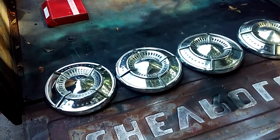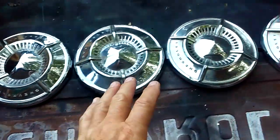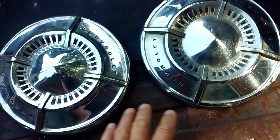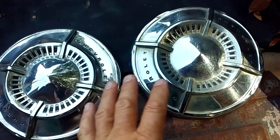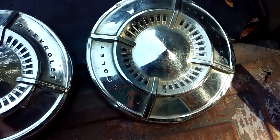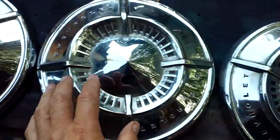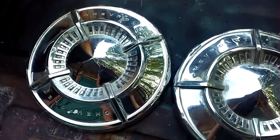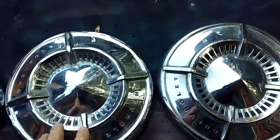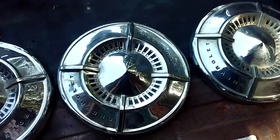I got a set of four hubcaps — the dog dish hubcaps for a '61 or '62 Bel Air or Biscayne. They are not perfect and they have not been cleaned. I've had this stuff for years. I'm a hoarder, a pack rat. I don't know where I got them, but I've got them. If you've got a '61 or '62 Bel Air or Biscayne, these are the correct hubcaps — 14 inch for a 14-inch wheel.